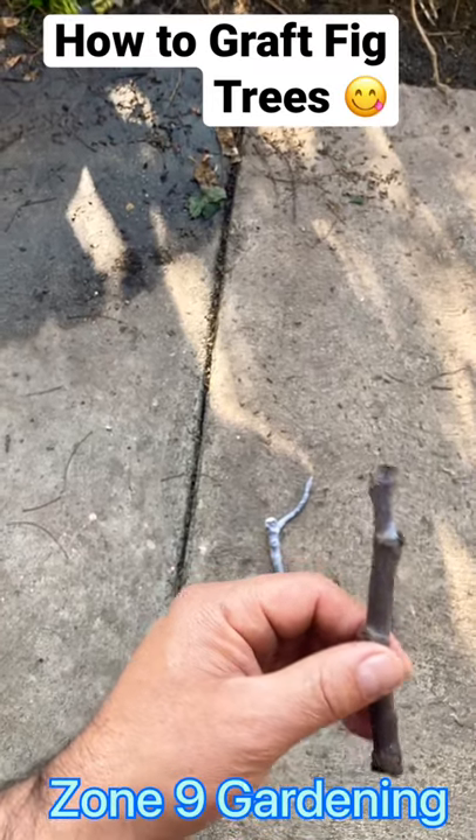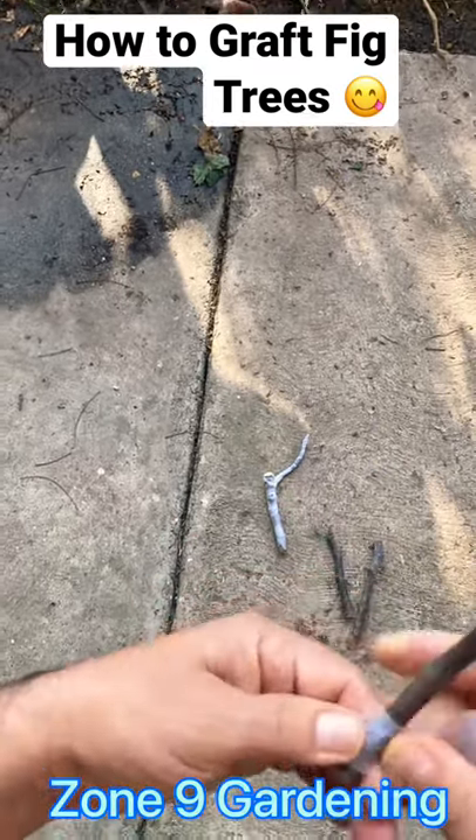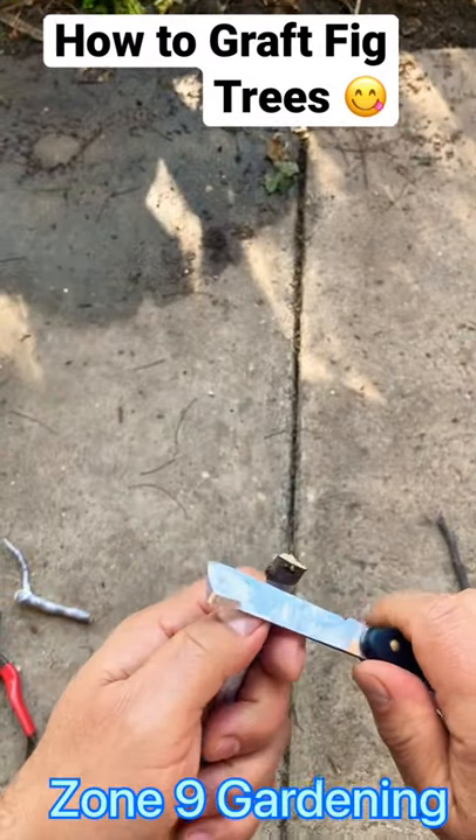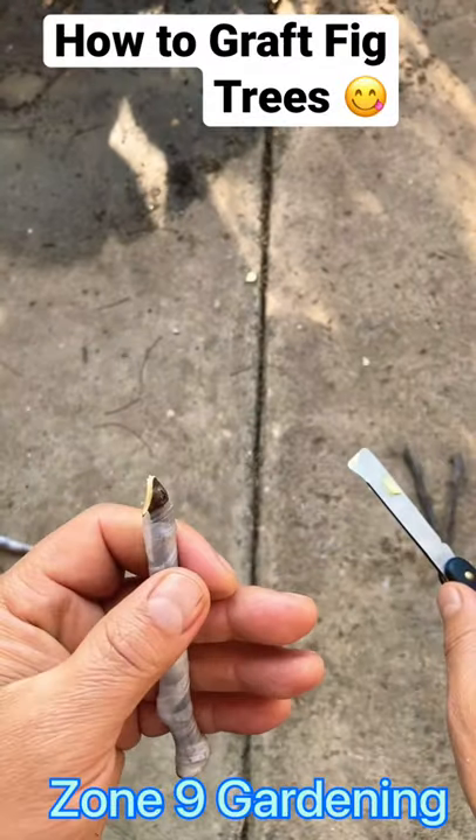How to graft fig trees: you're going to need scion wood and then you're going to cover with body tape. You're going to need a grafting knife, and you're going to cut it in a V-shape like that.